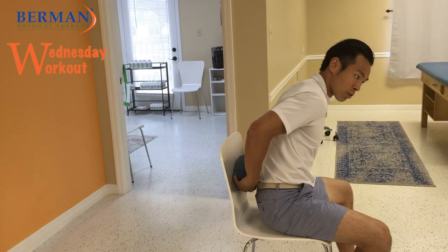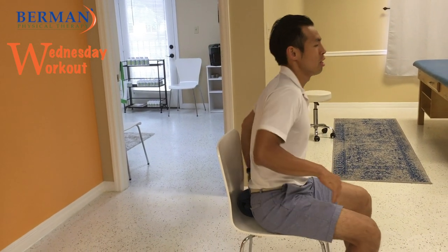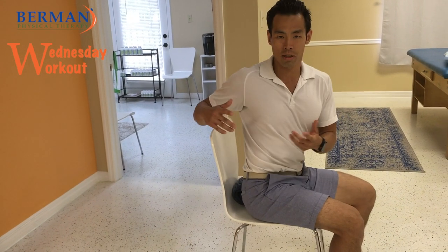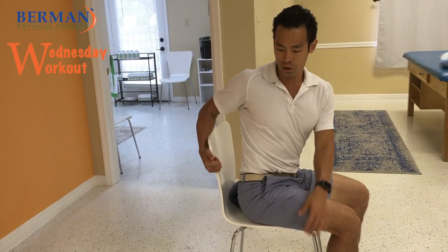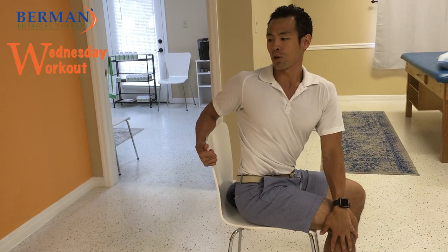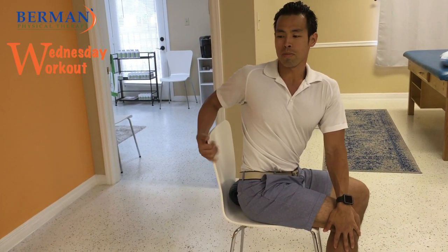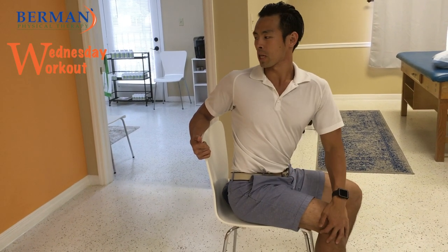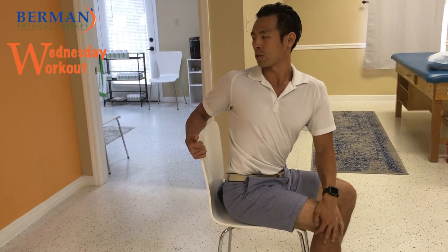Another direction we want to address is rotation. Your spine moves in all these different directions, so you want to make sure you're addressing them all. With the rotation, go ahead and sit in the chair, turn, and hold on to the back of the chair if you have one. Make sure the shoulder is coming back — that will help to rotate your spine.